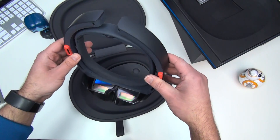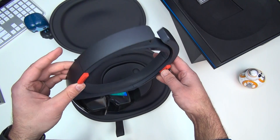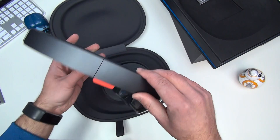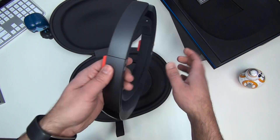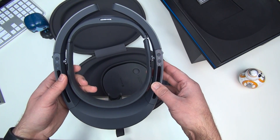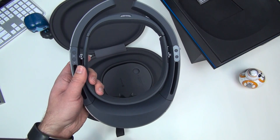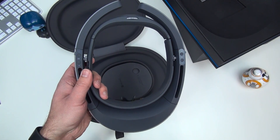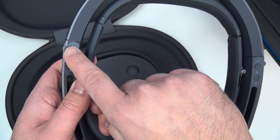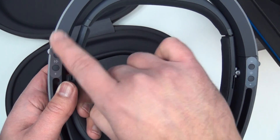I've been using HoloLens since January 2015, when they first revealed it to the public. Back then they didn't even have this hardware done yet — it was still strictly prototype. I've tried every version since and this is the latest, with quite a few improvements. For instance, you can see up here you have volume controls above the ear — up and down.